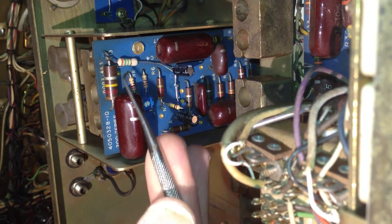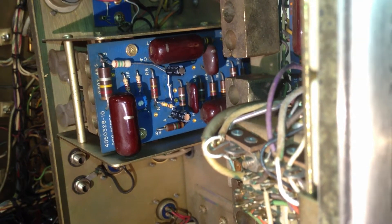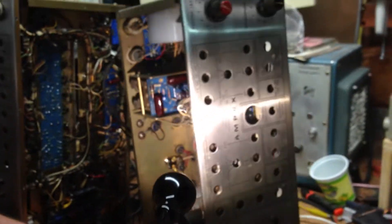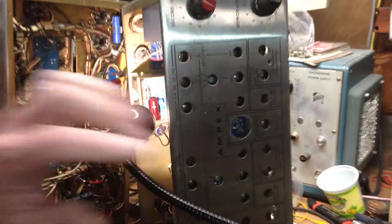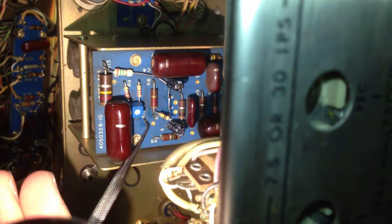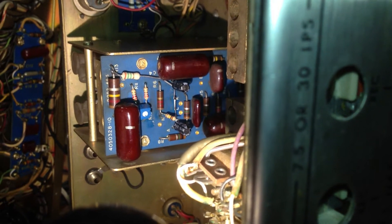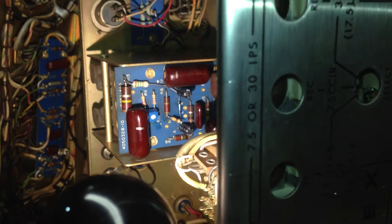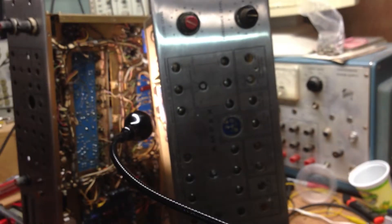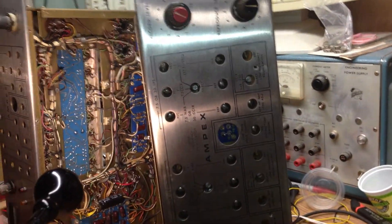A 100k resistor to ground and a 1.5-meg resistor to B-plus provides about 16 volts of bias to get the capacitors into a better operating point. The other modification to the output amplifier is reducing the cathode resistors to 220 ohms and adding a 200-ohm pot connected to ground to adjust output balance. This changed distortion at 25 hertz from about 2.5% down to 0.2%.